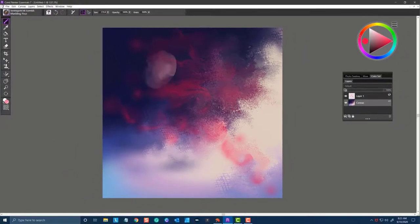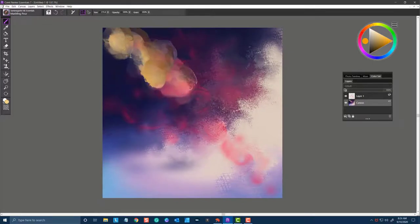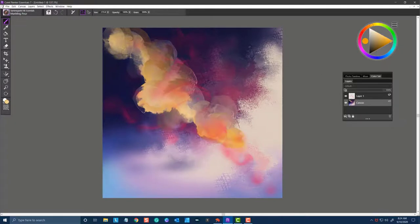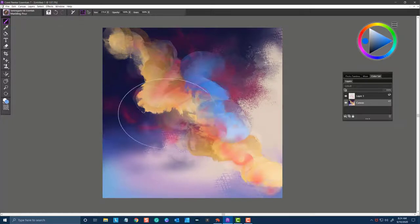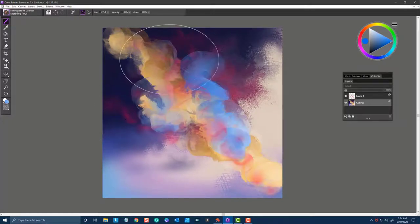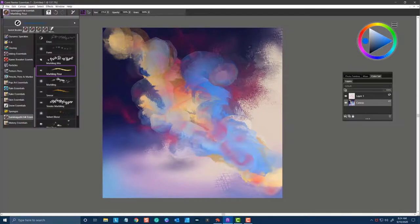The next brush is Marbling Pour, and this is the brush that I usually start off with if I'm creating a suminagashi pour. This brush gives you nice even flow with a lot of texture and you can add different colors. It has somewhat of a transparency to it, which is beautiful as the ink and colors kind of come through. That's Marbling Pour.